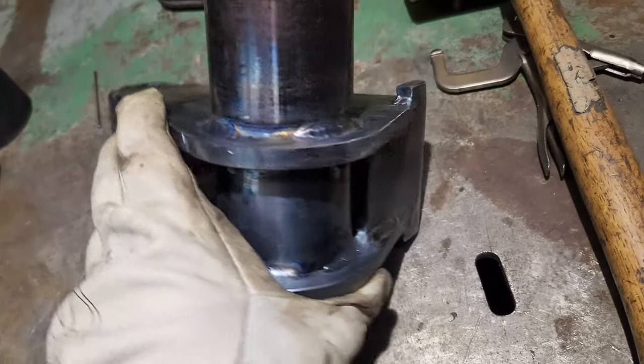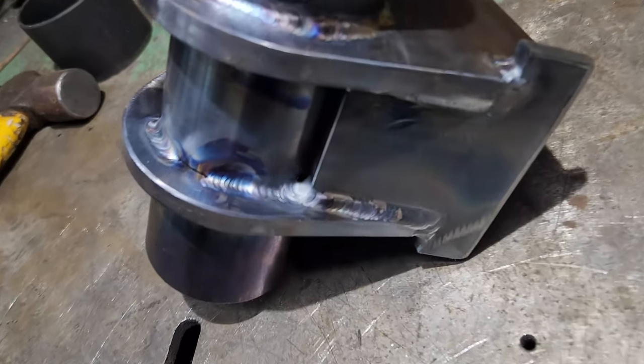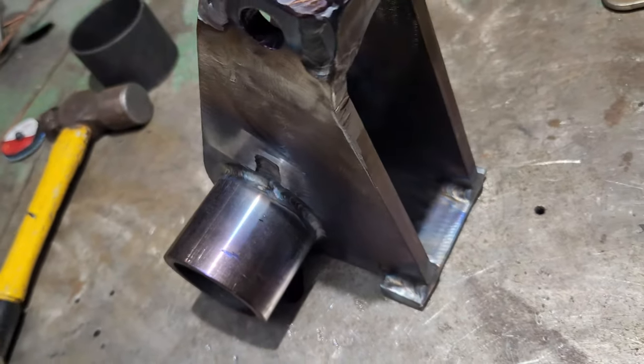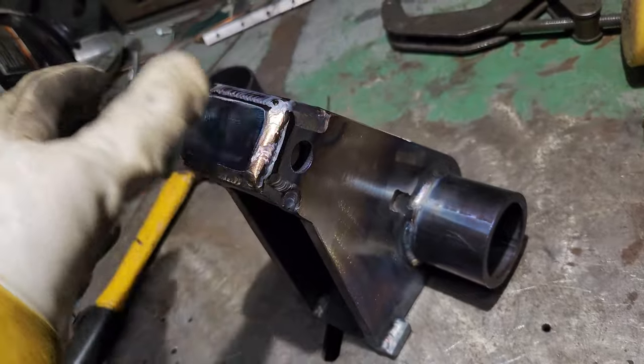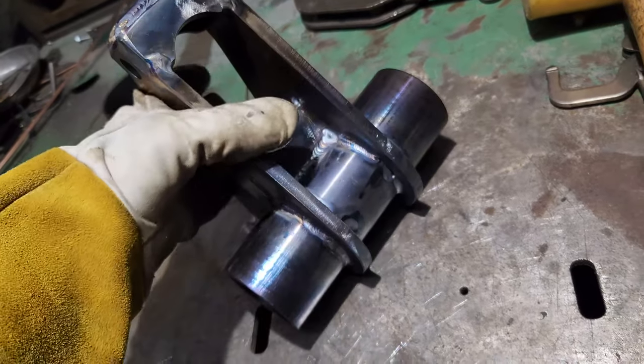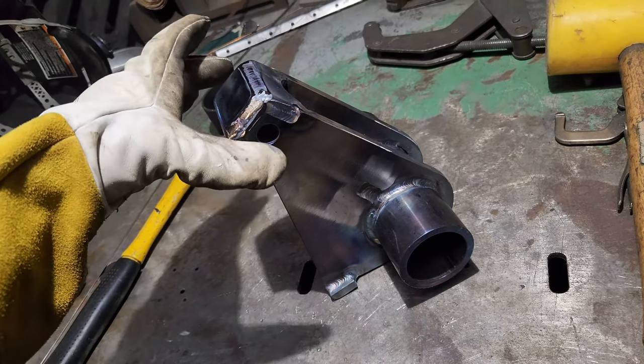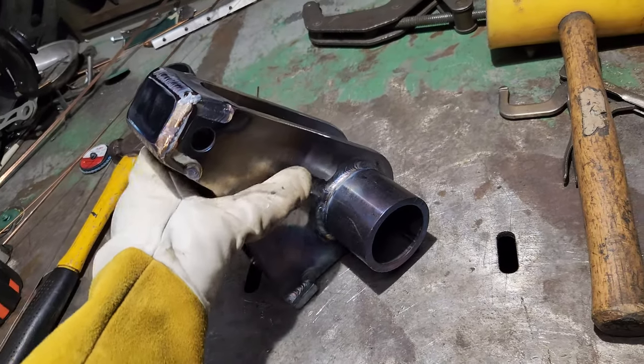I just kind of ground the top a little bit to clean that up. So you can picture here — the rams are going to be pinned through here, two rams.